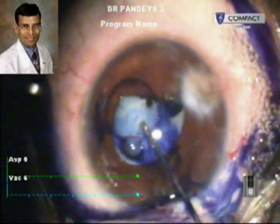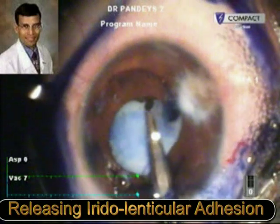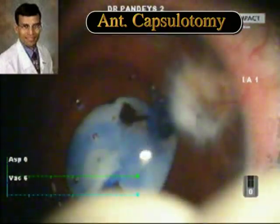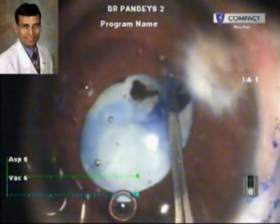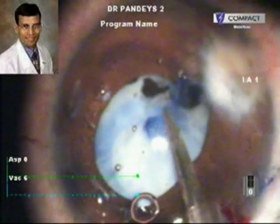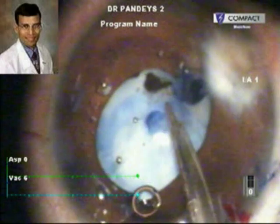The anterior lenticulo-zonular synechiae are removed. Here they are being cut with a Vannas scissor. A capsulorrhexis was initiated in the area away from the synechiae and the area of fibrosis. However, in the fibrotic area, the rhexis could not be completed because the capsule was very fibrotic and therefore it was cut using a Vannas scissor.